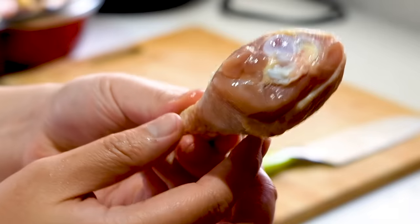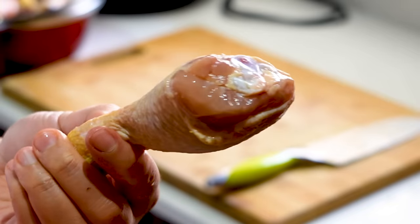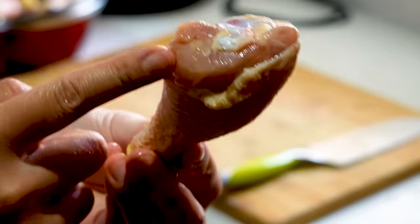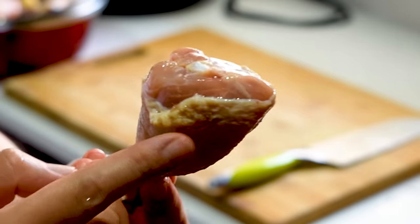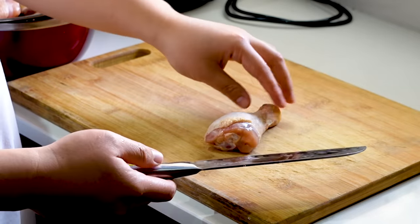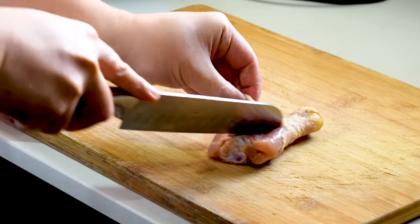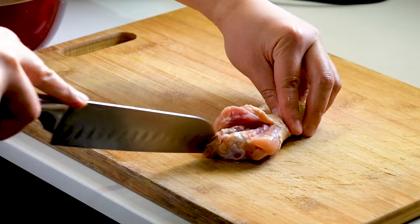As you can see the drumsticks look like this. I want to cut it to open up a little bit of the meat so that it will be easier to fry. And also when you coat the flour and deep fry it, it will become much bigger compared to just coating the drumstick like this. So I'm going to cut it from the meat area over here just to open it up. I don't want to destroy the chicken drumstick skin — we need to keep this on. You can use a pair of scissors as well. Just going to open it up right over there and then to the bone, just slice it through like that.